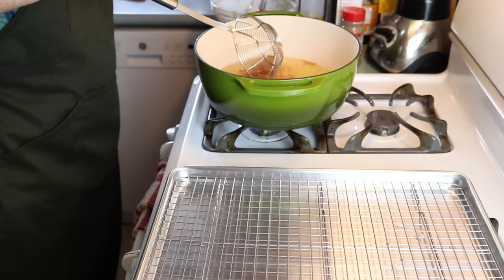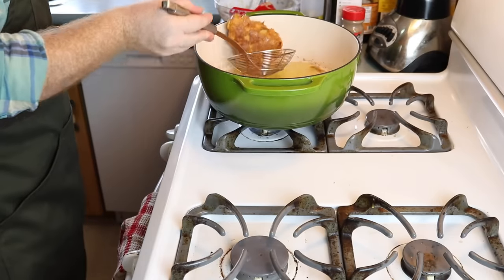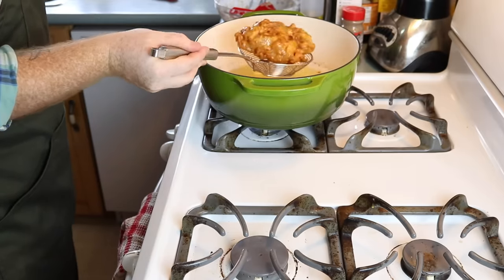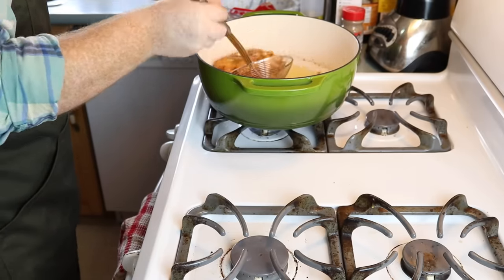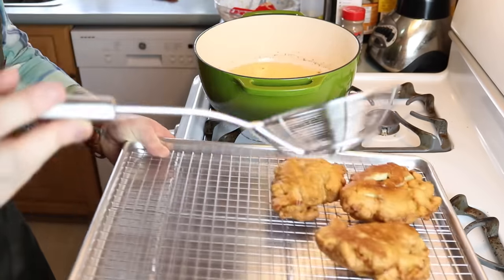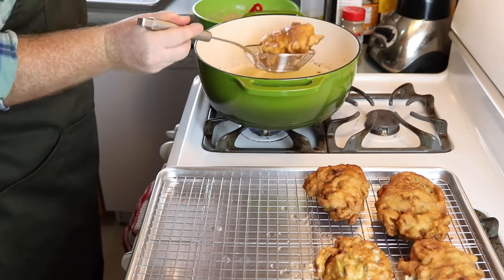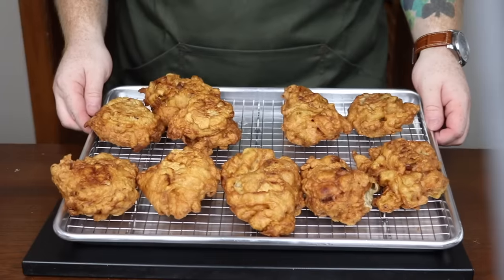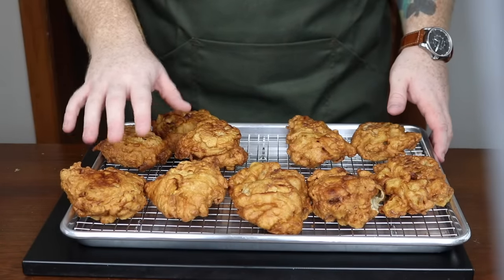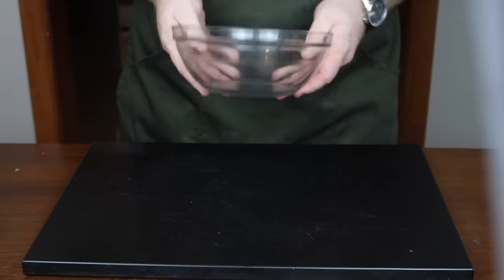Fry these for three minutes per side — so after three minutes flip, fry for another three minutes, and then take them out and place them on your wire rack and rimmed baking sheet to allow them to cool while the other ones fry. And voila, look at those apple fritters! The ones on the right are the regular apple fritters and the ones on the left are the bacon apple fritters. Set those aside for a minute while we make the frosting.